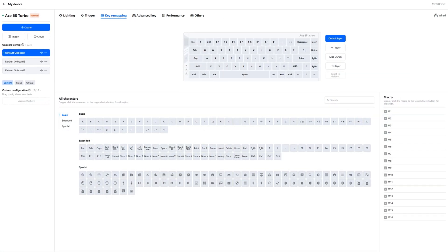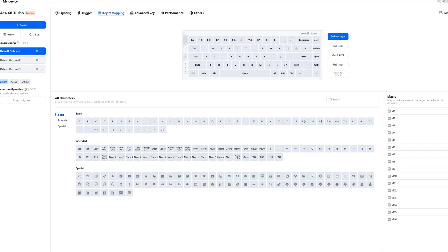In the software you can also remap any key to basically any other input. You can change the polling rate from either 16,000 or 8,000 Hz all the way down to 1,000 Hz. You can create custom macros, though I've never really done anything with macros so I can't speak to how intuitive that feature is. And you can also switch the keyboard to Mac mode, which changes the default inputs to Mac inputs.